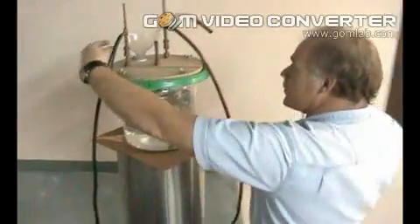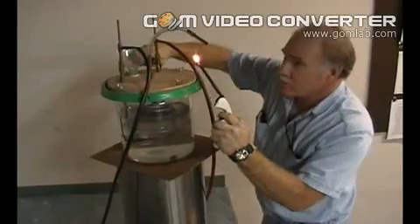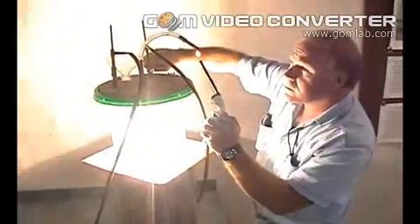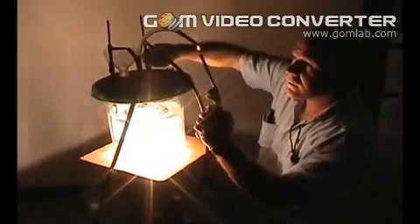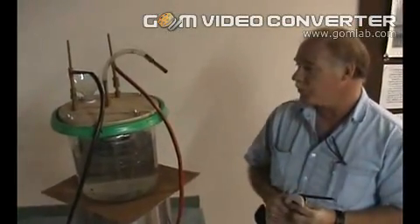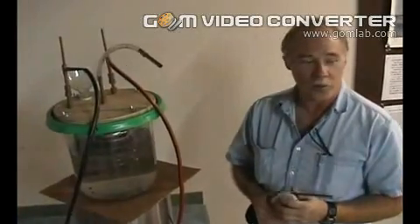I'm going to have to get my arc adjusted — that's the hardest part about this, getting the arc adjusted. Anybody with just a minimum amount of technical expertise and a few simple components can prove to themselves that this works and make their own fuel any time they want. We appreciate you coming and visiting with us and hope this has been informative.